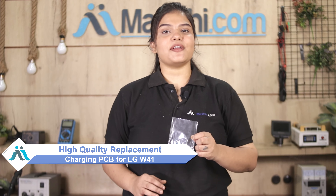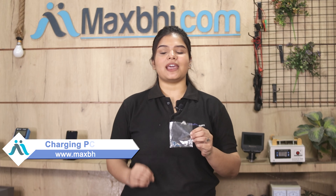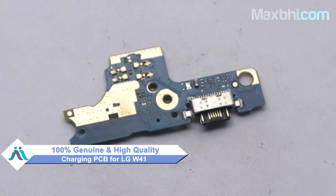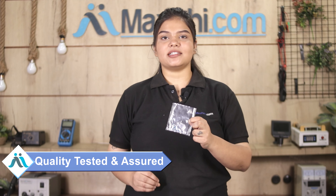You can fix your phone yourself at home or get it repaired by any professional very easily. You can buy a new charging PCB for your LG W41 — it is a 100% genuine quality product which works similar to your original product with a perfect fit. Our quality team inspects and quality assures all charging PCBs.